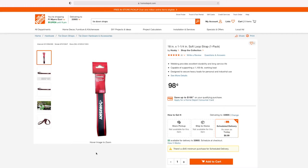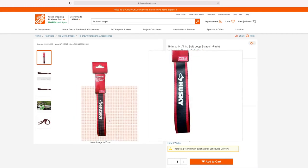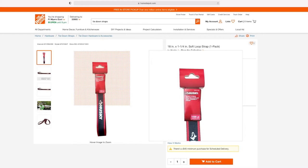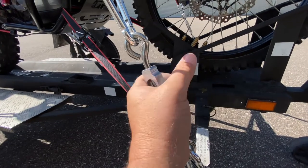The next thing I bought was these Husky straps — I bought six of these. Two go to the front from the handlebar down to the trailer on each side, so four in the front, and then one for the rear on the left and right side. This is an 18 inch by ¼ inch soft loop strap; you only get one in a pack and they're basically a dollar each.